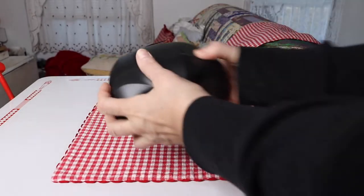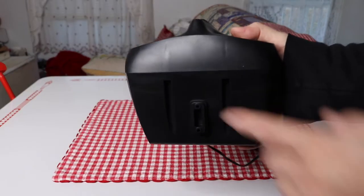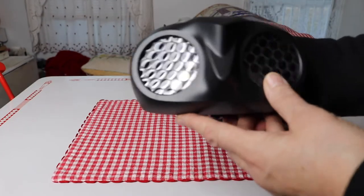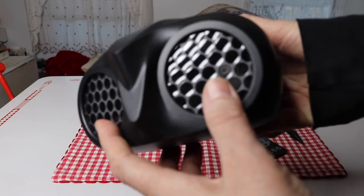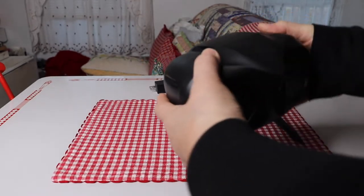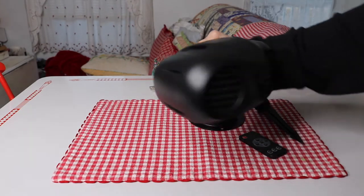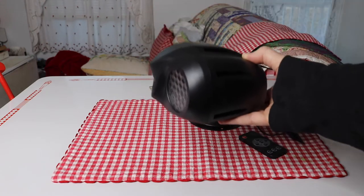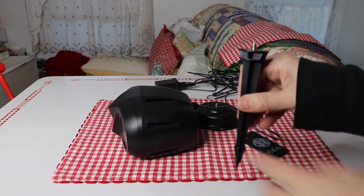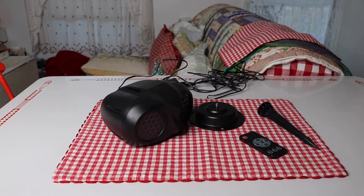Here is the actual projector. It is plastic, which is typical for most of these projectors. That's where it attaches for mounting, and it has two different light sources. This is actually a different design than what I've seen for most projector lights I've reviewed — most are shaped more like a gun with a handle, so this one's a little different.